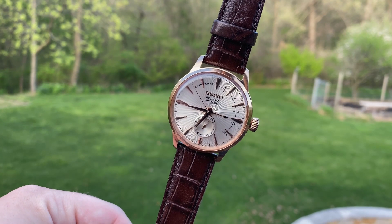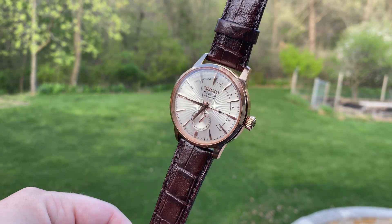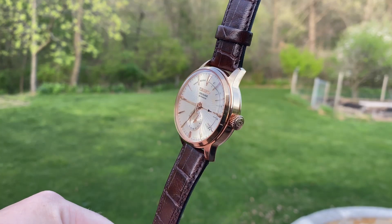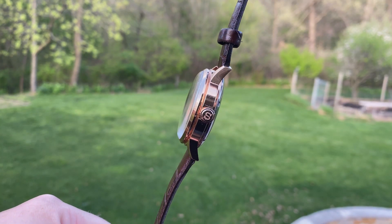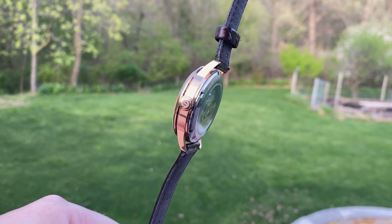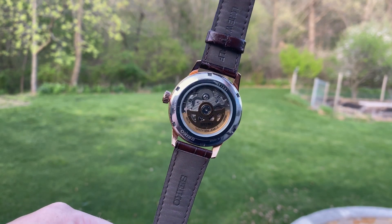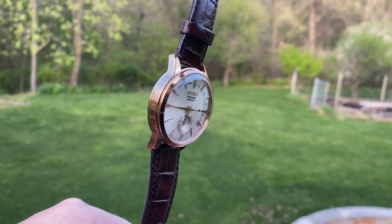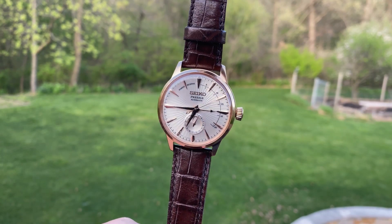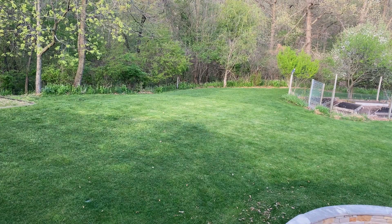Getting to my overall thoughts on this watch, I think it is probably clear throughout this video that I am extremely fond of this timepiece and don't believe that it will be leaving my collection anytime soon. At an MSRP of $650, this watch already punches well above its class. However, this watch can easily be found at third-party retailers for over $150 less than that, making it an absolute bargain and quite possibly the best value for your money in the wide world of dress watches.